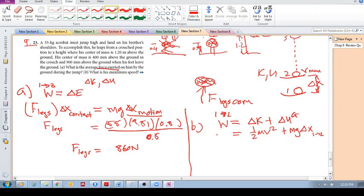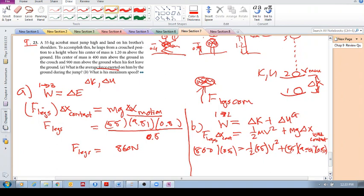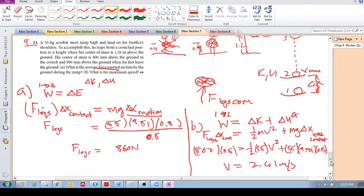The work equals F_legs times delta x contact, which is the same as before: 860 × 0.5. Setting that equal to half times 55 times v squared, plus 55 times 9.81 times 0.5, and solving for v gives you 2.41 meters per second.